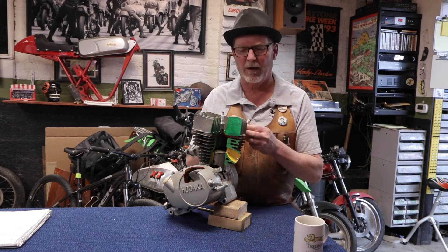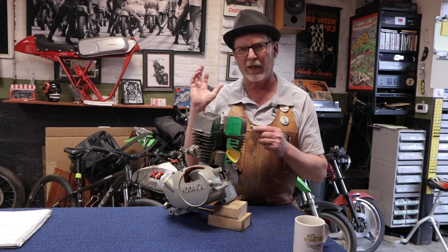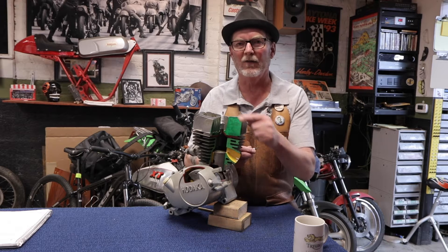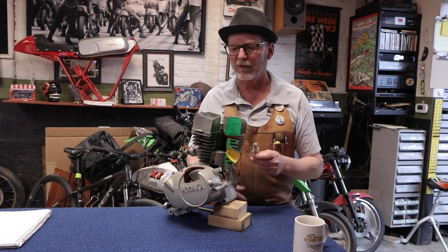We're going to talk about what spark plugs are made out of, how they do their job, the tools that you need to take your old set out and put your new set in, how you prep the new ones, and what the old ones can tell us about the state of tune and the integrity of your engine when they're examined coming out. So let's get started.